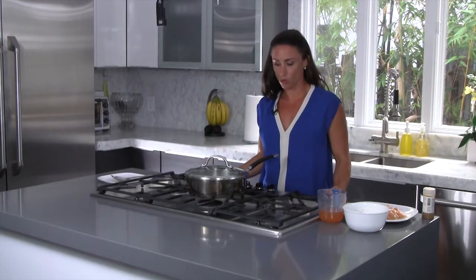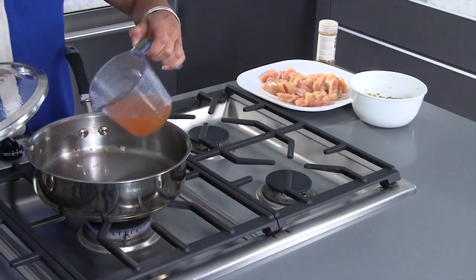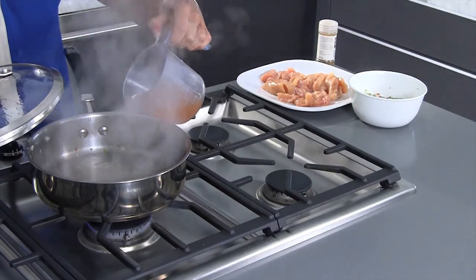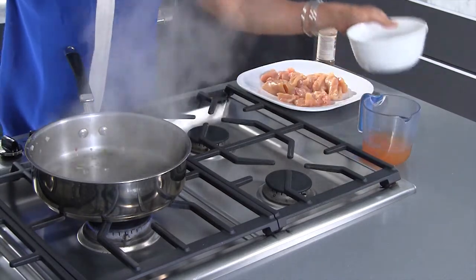So I'm going to make my chicken here on the stove. First I'm going to start with a little low-sodium vegetable broth, and next I'm going to add some seasoning.